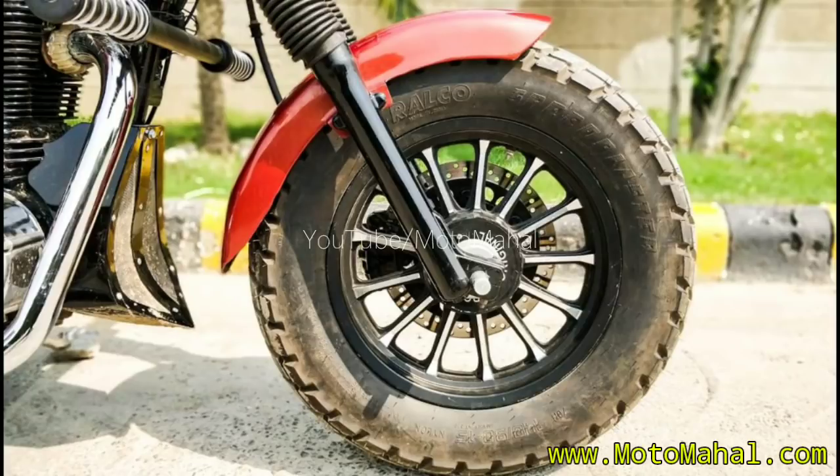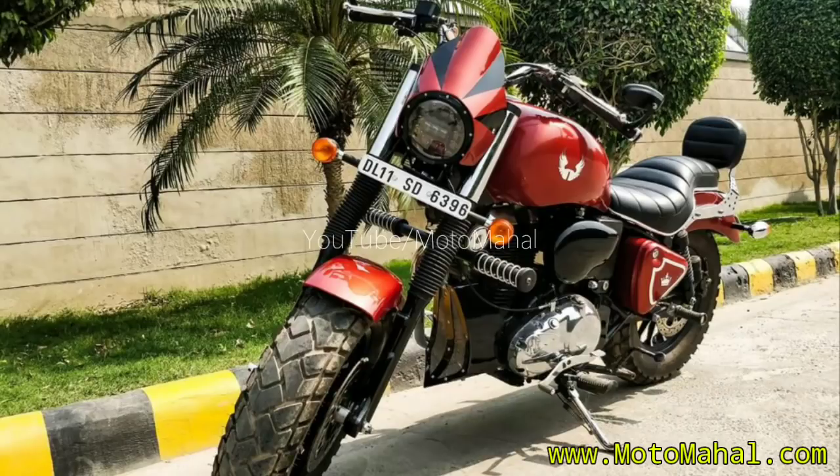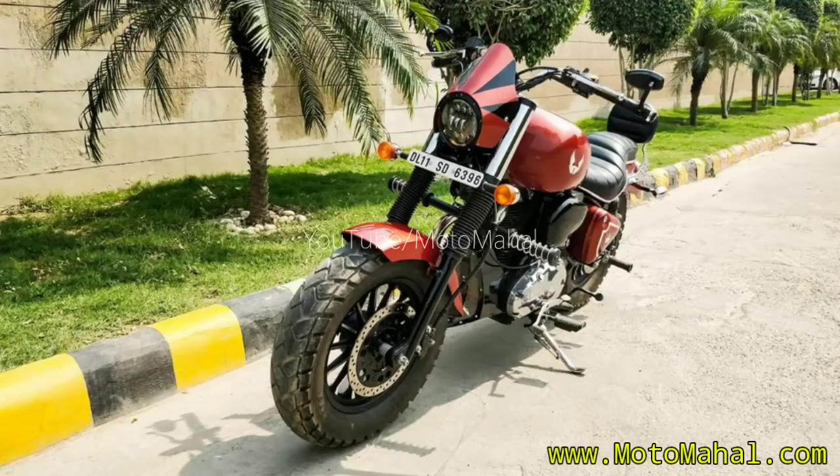The wide handlebar will be very comfortable on this bike. The wheel is so big and nice — it gives a very eye-catching look and a very heavy-duty appearance to the bike.